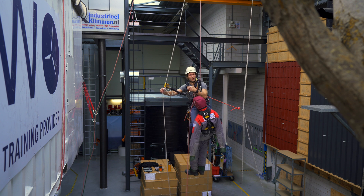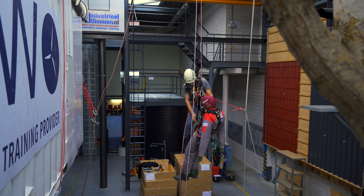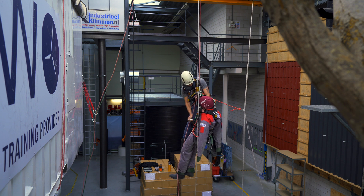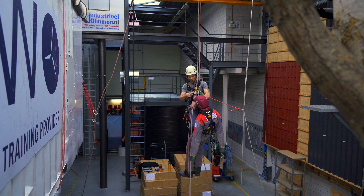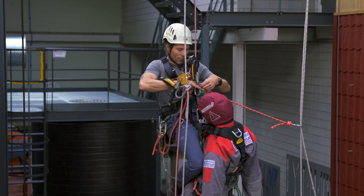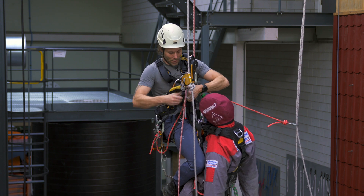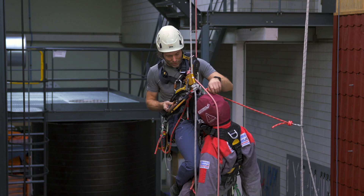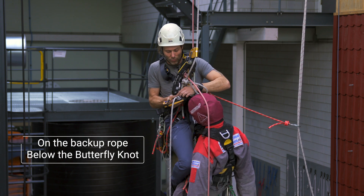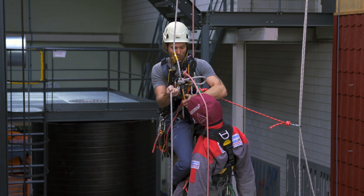What I'm going to do is steal my casualty's descender and backup device and attach them opposite. We'll start with the descender first. I attach the descender to both the short connection to my casualty and my D-ring.